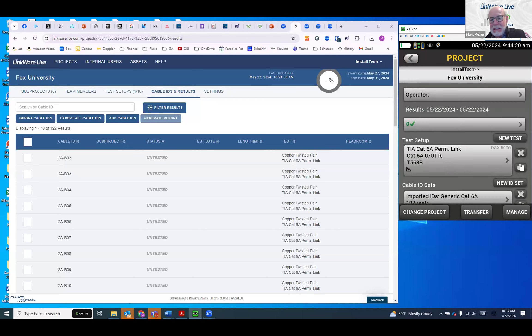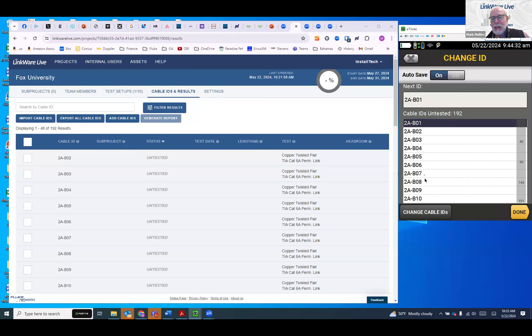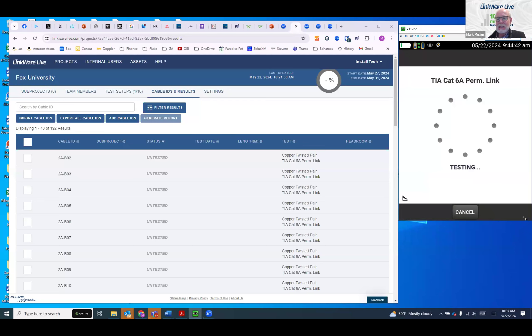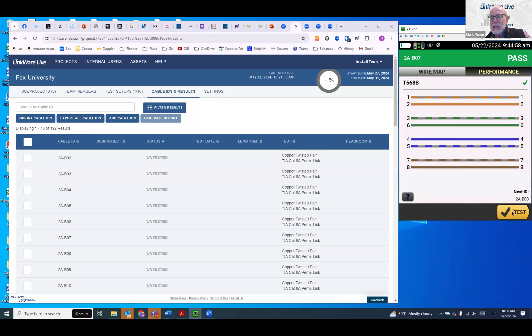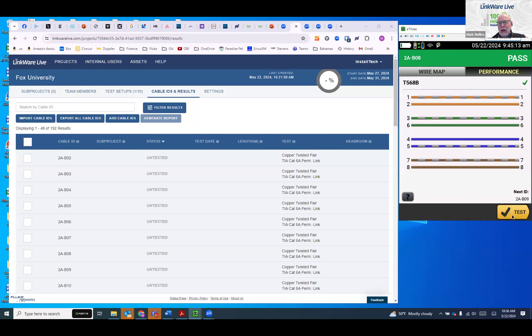Mark is ready to start testing. The test is set up as a permanent link, IDs are loaded. He selects a B-series cable ID to start on and hits test. The tester runs the permanent link test — and they get a pass result. Using auto-increment, the next ID is 2AB08. He tests that one as well. Just running two tests for demonstration purposes — no need to sit through hundreds of tests. Results are saved.